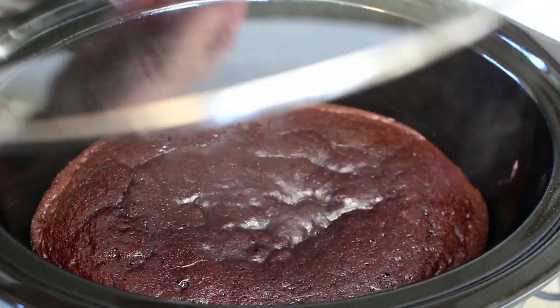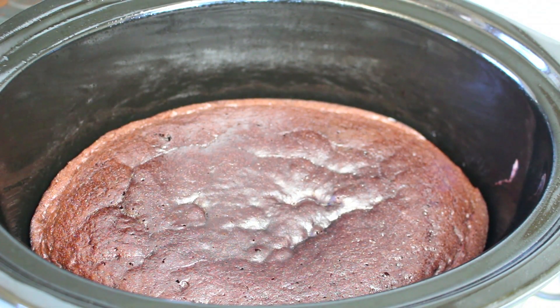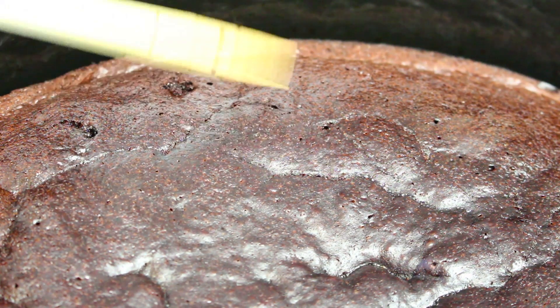It's been about an hour and a half — oh, look at that, and it smells delicious! See how easily it springs back like that. It's not going to spring back as springy as a normal cake because it is a fudge cake. But put in a skewer — see how it comes out clean? That means it's perfect.